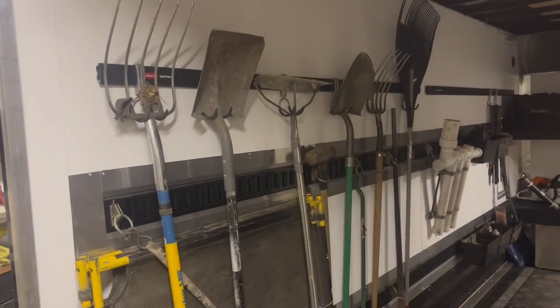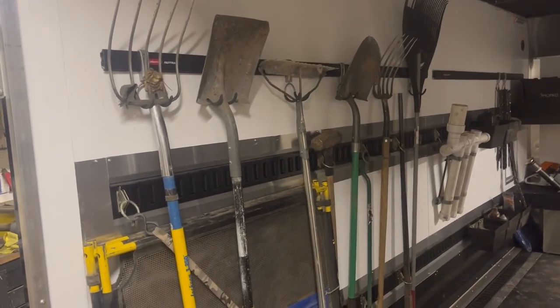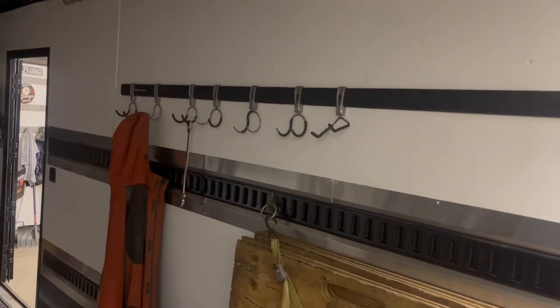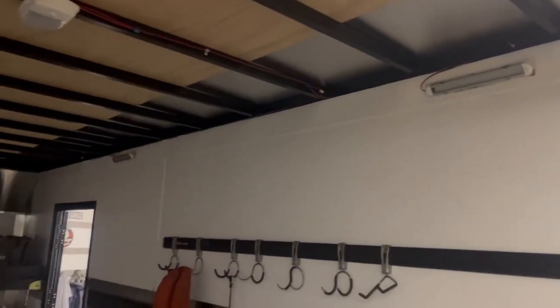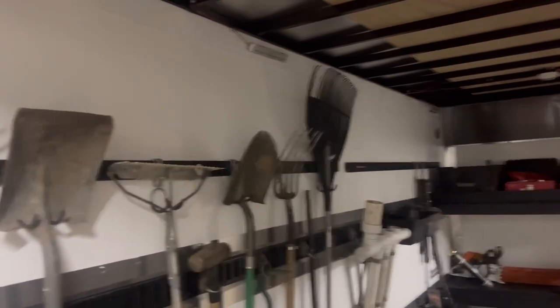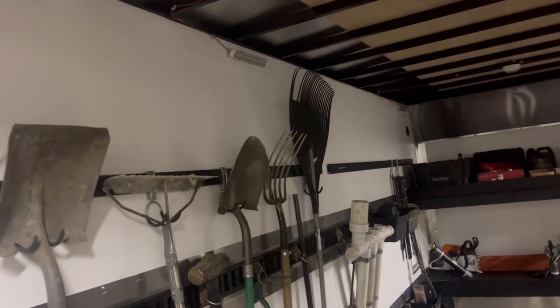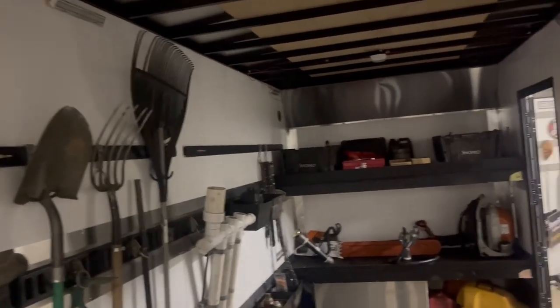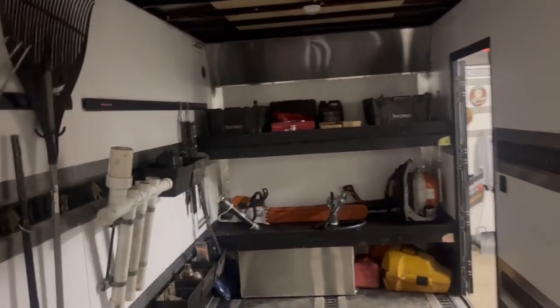Inside, the e-track holders hold my rakes, shovels, and pitchfork that I use for chips. I've got debris shields over here and some more debris shields and hooks I haven't used yet. I also added LED lights — with all the doors closed it's just like daylight in here, and those are only 20 to 30 bucks for a set of four on Amazon.